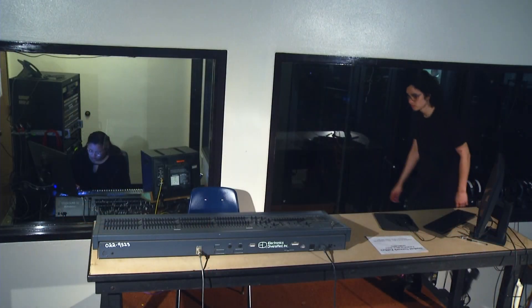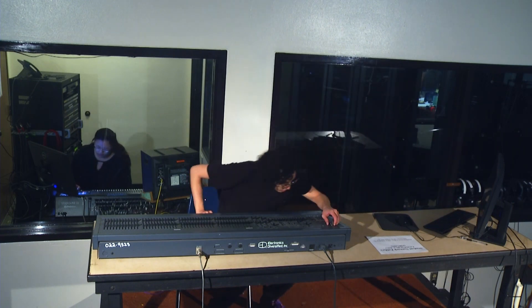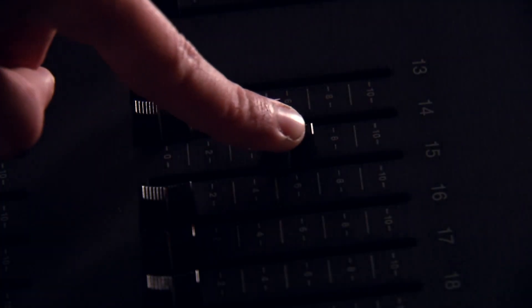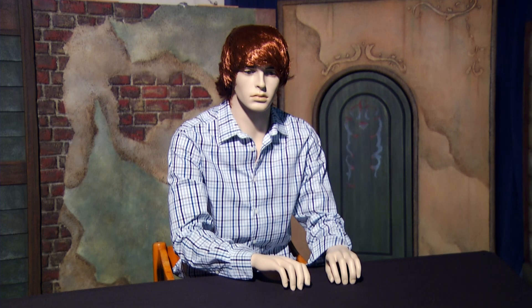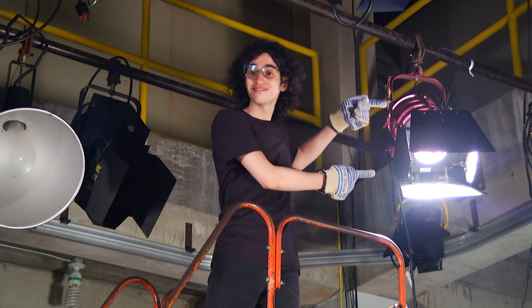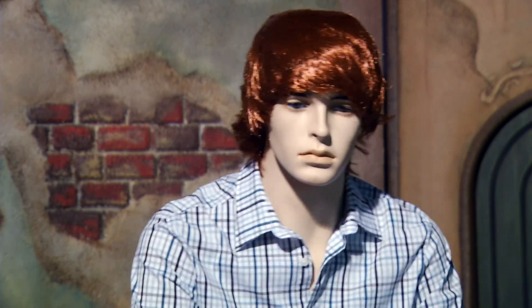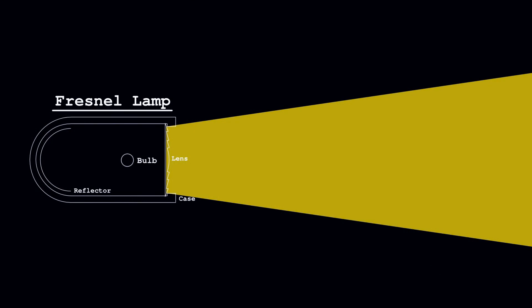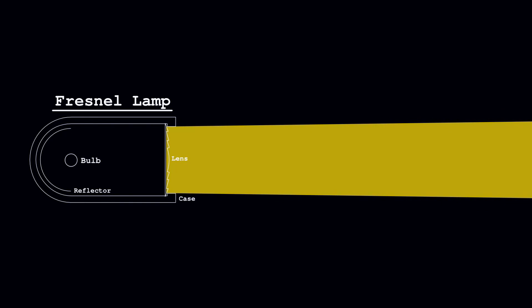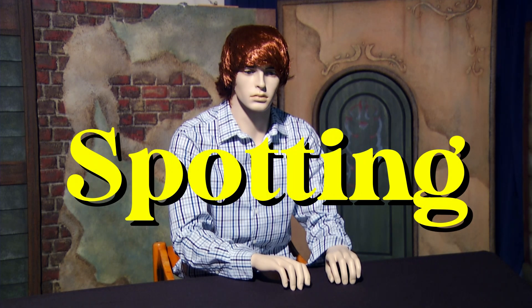First, turn on the lighting board. Then put up the light you want — slowly, or you can pop a bulb. Next, open up the barn doors, then spot the light. The inside of the light, or lamp, has a reflector and a bulb that you can move closer to and further away from the lens. Moving the bulb and the reflector further away from the lens makes the beam narrow and more intense. This is called spotting because you're making the light act like a spotlight.